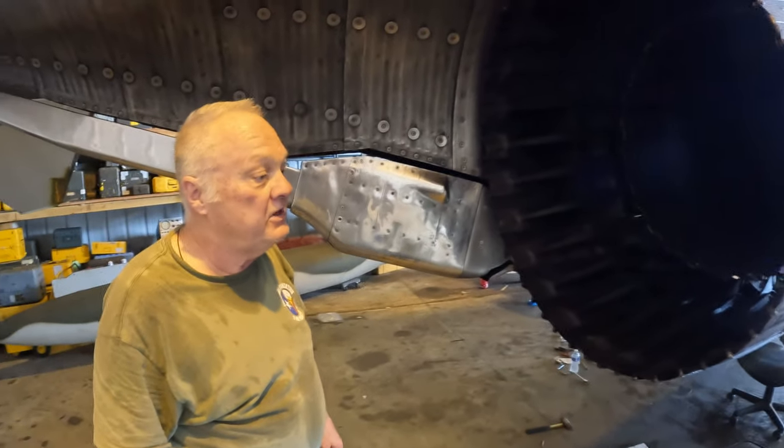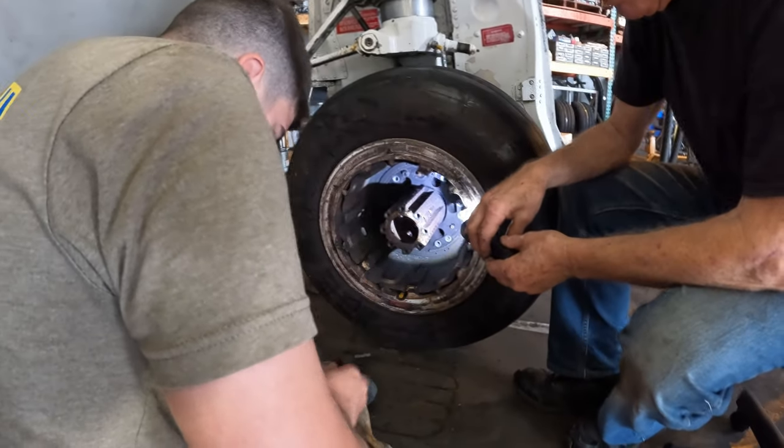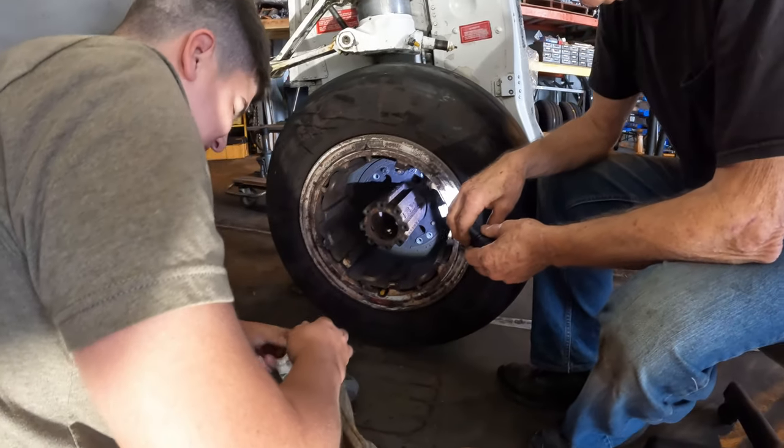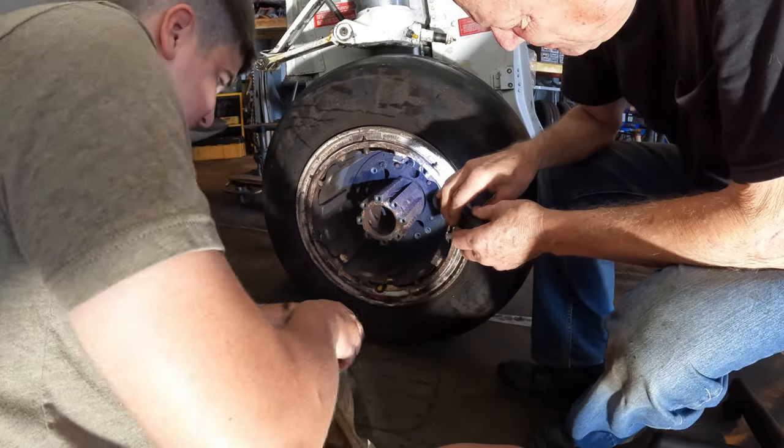That's the quickie tour of the J79 GE-15. Thanks a bunch for showing us that — y'all come on down and help us work on this jet. And this is how we change the tire on an F-4 Phantom — all the bolts are on the inside of the wheel. This is the left main gear.